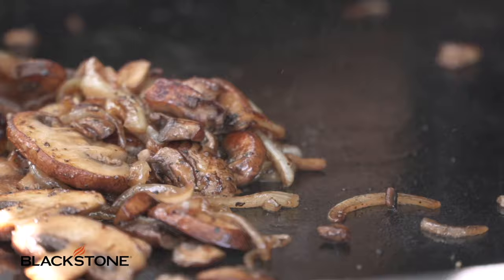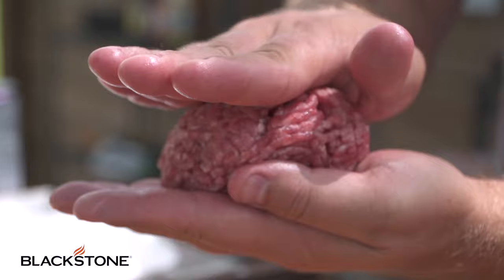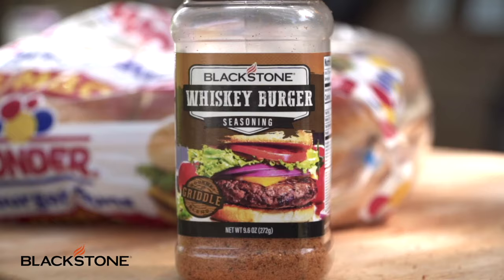Once those are done, give them a toss and slide them to the side so they can stay warm but the cooking process has stopped. Today I'm using 80/20 ground beef, doing 8 ounces. This is going to be a big, beautiful burger to fit that Wonder Bread Jumbo Bun. I'm going to do a nice even patty and add some of my whiskey burger seasoning pretty generously to the top, because this is a thick burger — we want some of that seasoning to penetrate through to the middle.